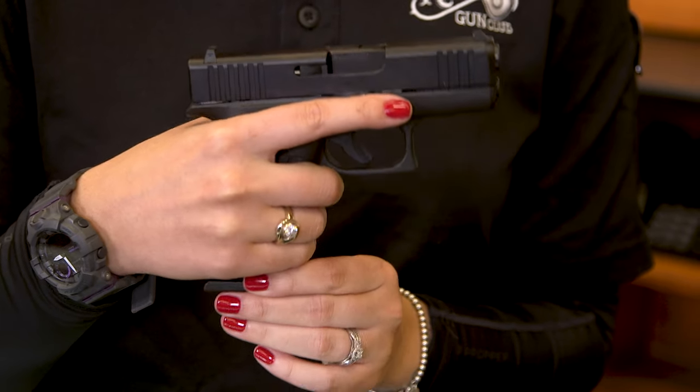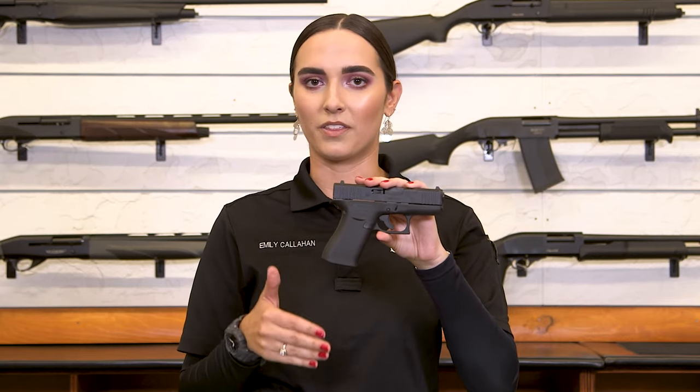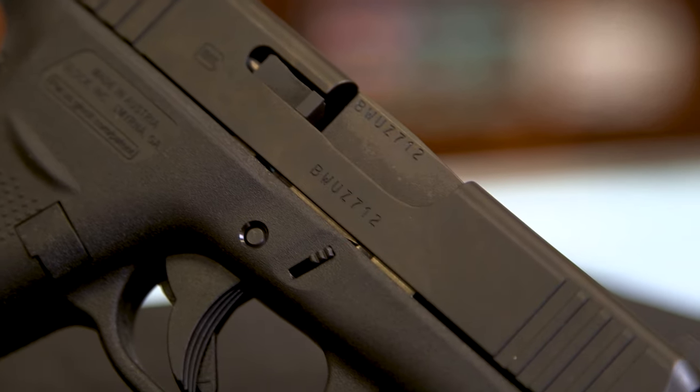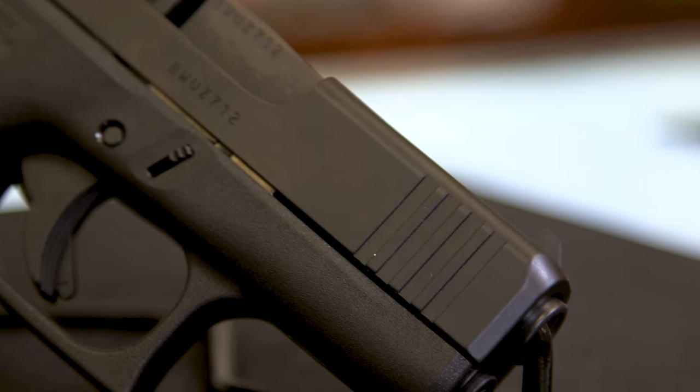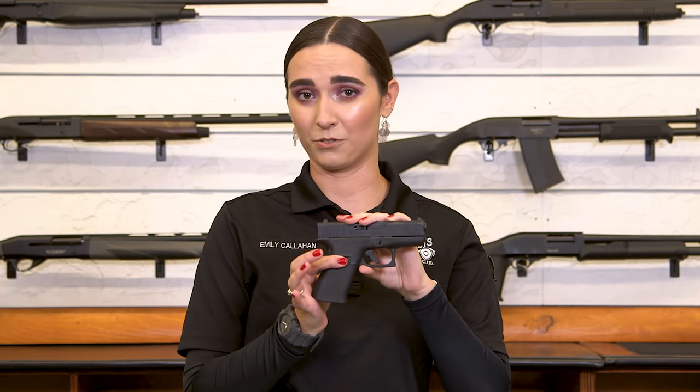Having that 10-round capacity is really important — to have enough ammunition to carry every day and to help with the overall weight of the firearm. When you have less than seven rounds, you don't have that weight that really accounts for recoil. So that is another reason why the Glock 43X handles really well.